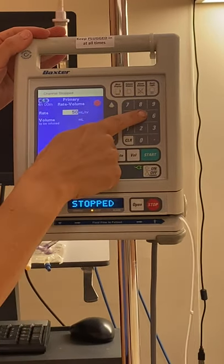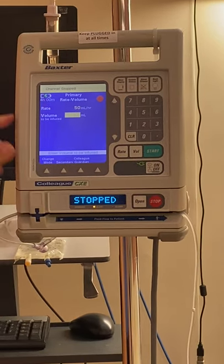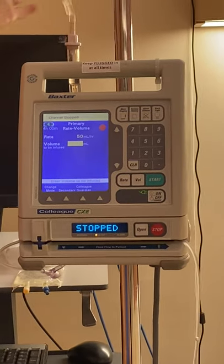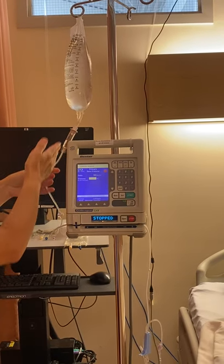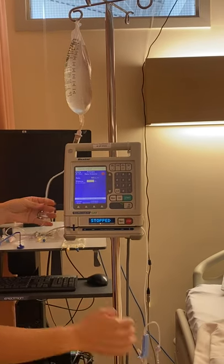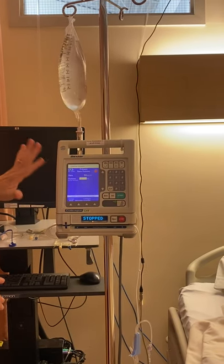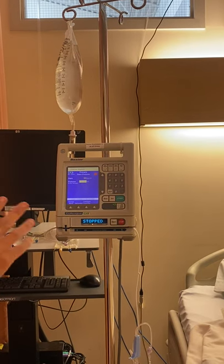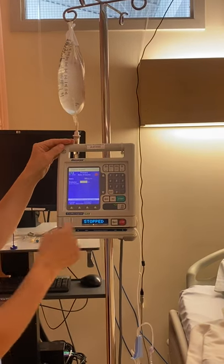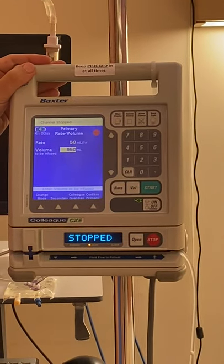We've put 50 into the pump. Arrow down will get us to the volume to be infused. I primed a 1-litre bag; however, I don't want it going dry and I wasted a little bit of fluid as I primed. I'm going to program a little bit less than 1 litre so the pump will beep when it's close to empty but not quite empty — it's a pain when you get air in your tubing. Let's put 950 mls for our volume to be infused.